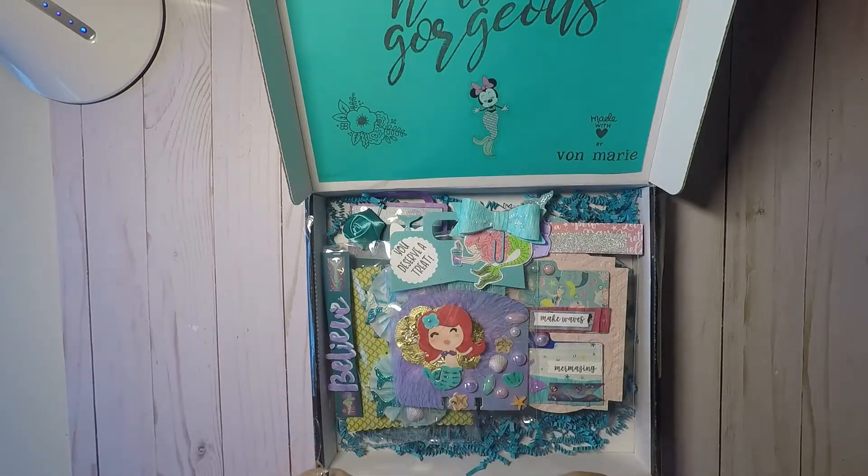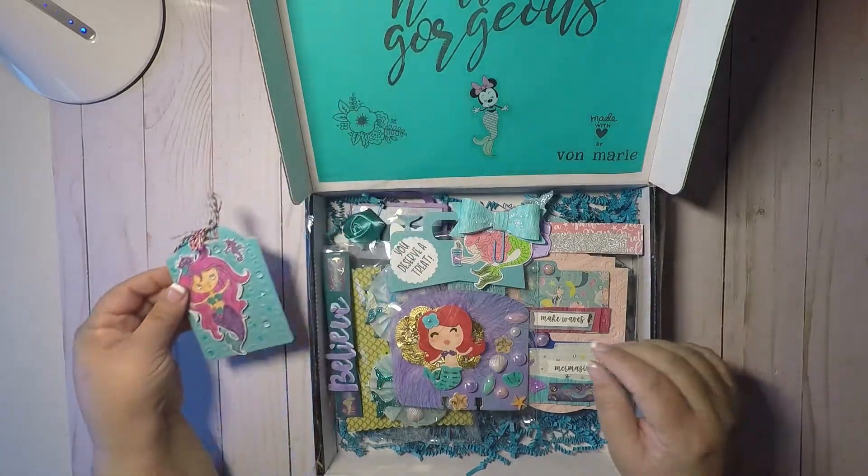And then here's her message to me. 'Hello Elaine, I hope you like what I made for you. Thank you for a fun swap. Big hugs. XOXO Valmarie. Made with love.' Super cute, I love it.